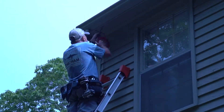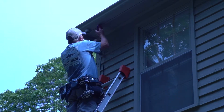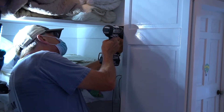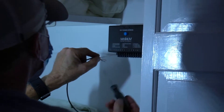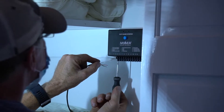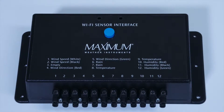Then Jerry will feed the sensor wires for both into the attic to be connected to the Wi-Fi sensor interface inside. Installing the Wi-Fi sensor interface is as simple as picking a location on a wall to mount it where it's also near a power source so it can be plugged in, and then just using screws to attach it to the wall. In this case, the customer chose a linen closet. Once it's mounted, you simply connect the sensor wires to the corresponding terminals on the box, which are clearly marked as you see here.